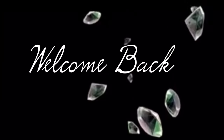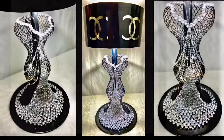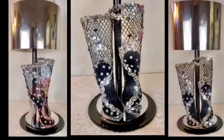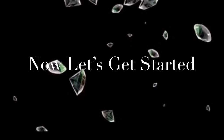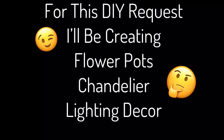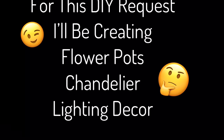Hello and welcome back to my channel — if you are new, thank you so much for stopping by. Don't forget to click on the subscribe button and the notification bell for more upcoming DIY videos. For this DIY request I'll be creating a flower pot chandelier lighting decor, so continue watching to find out what I created.